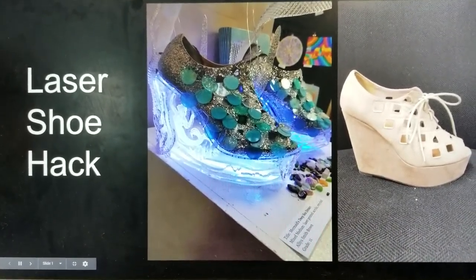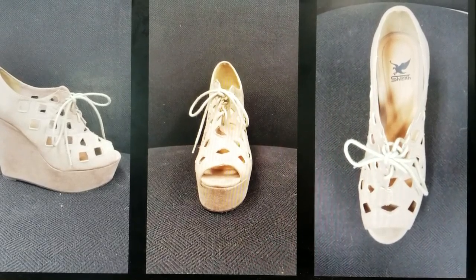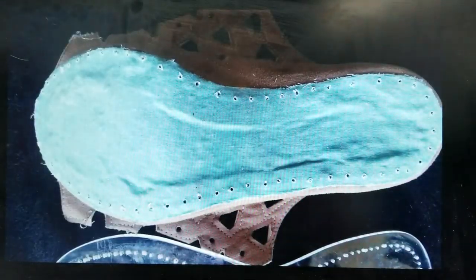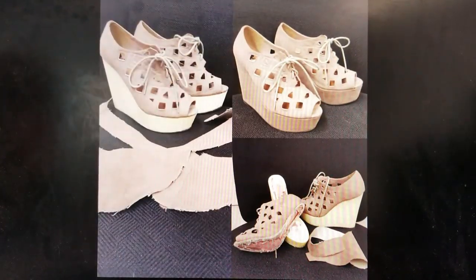This project is a pair of deconstructed and reinvented shoes using a laser cutter. I bought a pair of shoes from a thrift store and deconstructed them in order to make an art project.